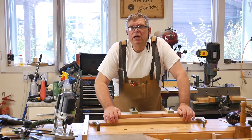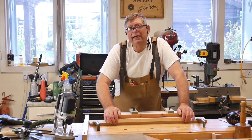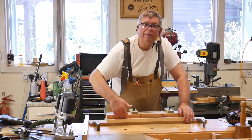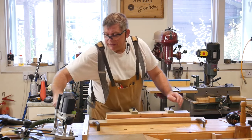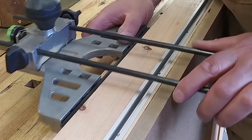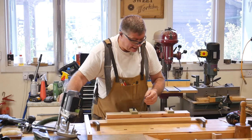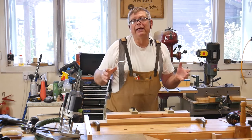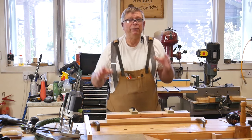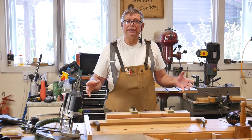A few years ago I saw a video — I think it was by Fine Woodworking, but I've looked for it recently and I cannot find it. That jig used a groove in the back, and the router fence was deep so that it ran in the groove. That way you only needed one fence rather than two. And I thought, oh, that's a good idea. If I incorporated that into a jig with my own design for travel stops and clamps and whatnot, I would have a world-class leading jig. And so that's what I've created.